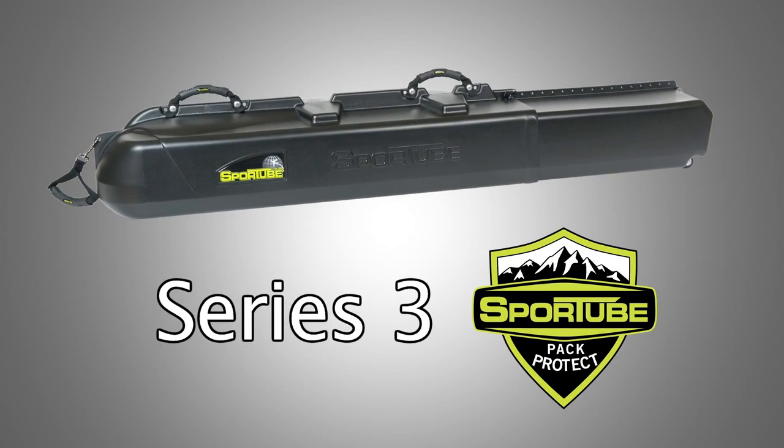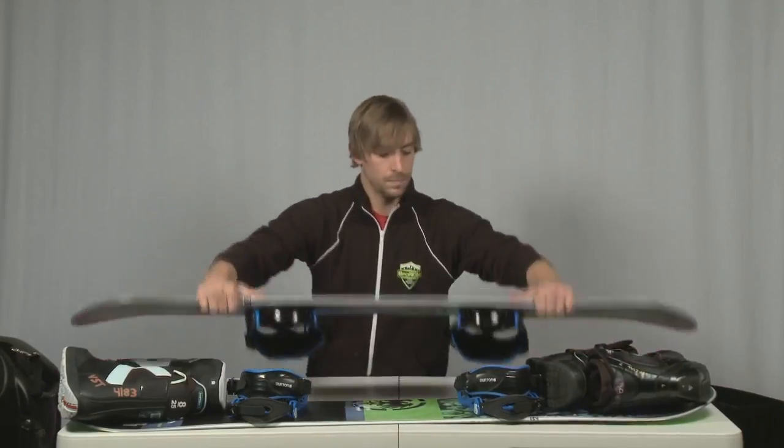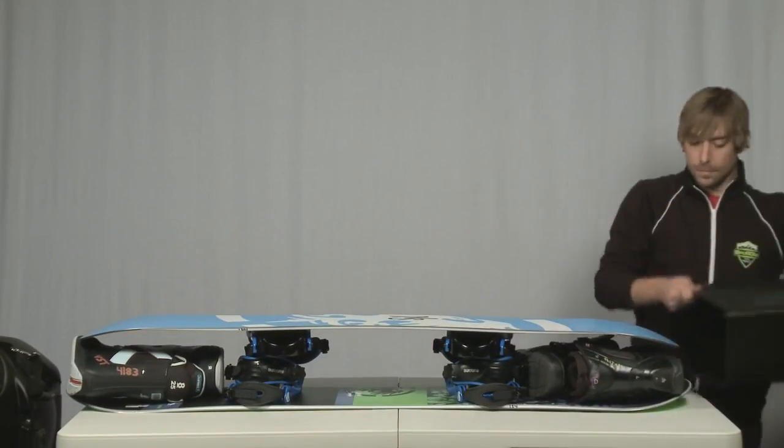The Series 3 sport tube was designed to hold two snowboards. Lay your boots tip to tail on the ends of the board, lay the second board on top, and slide the whole assembly into the internal tube section.